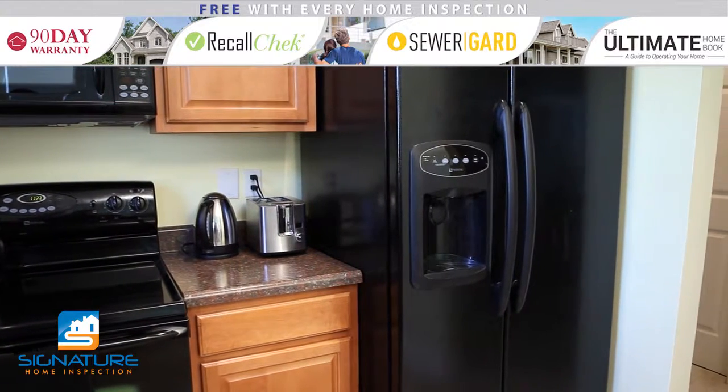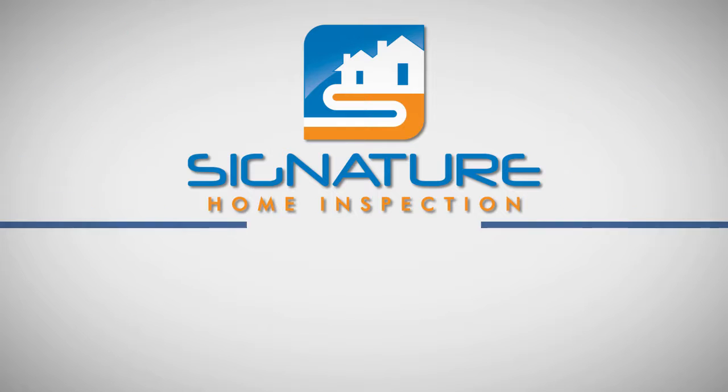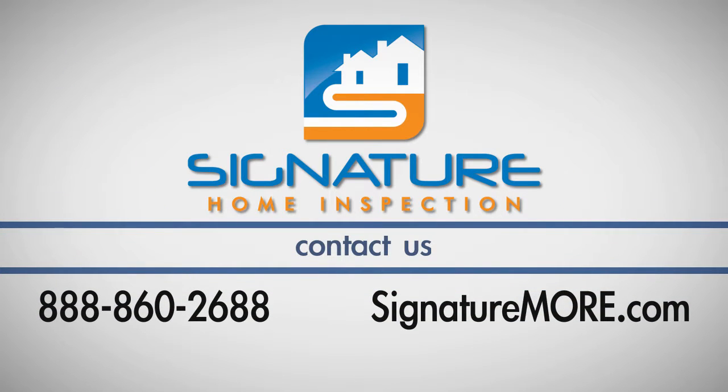Be sure to consult your owner's manual. If you have any questions about this process, call Signature Home Inspection at 888-860-2688.